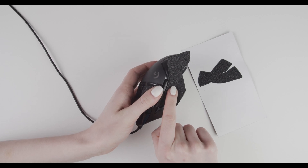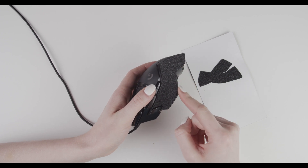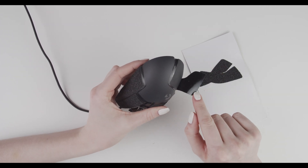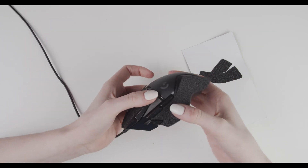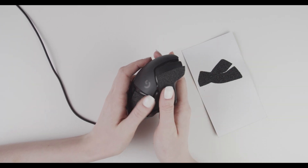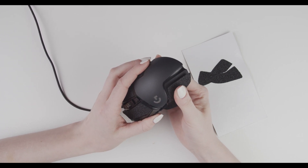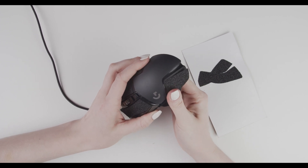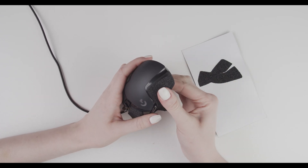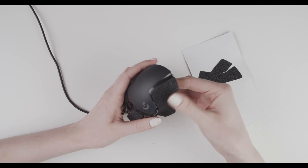Now we don't have air pockets and the grip fits perfectly to the curve of the mouse. From the middle, slowly press it down — first around the top edge here, and then move down toward the back of your mouse like this.